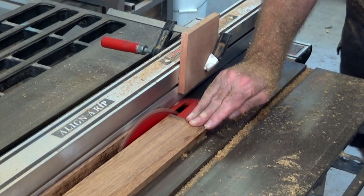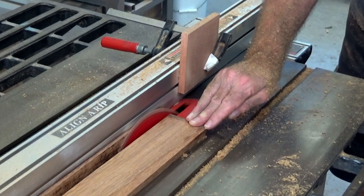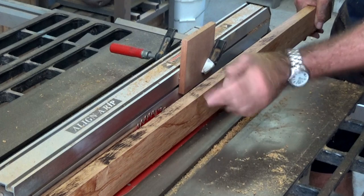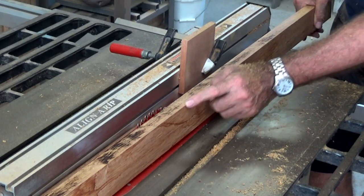That is looking a bit burnt on that edge, but I'll give that a light plane with a smoothing plane and just arris the bottom edge before we put it together.